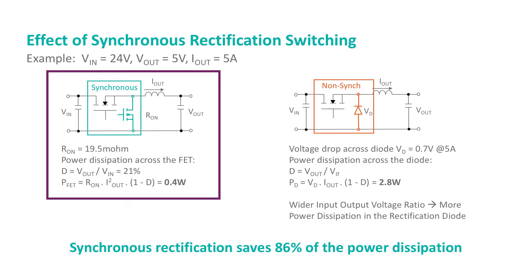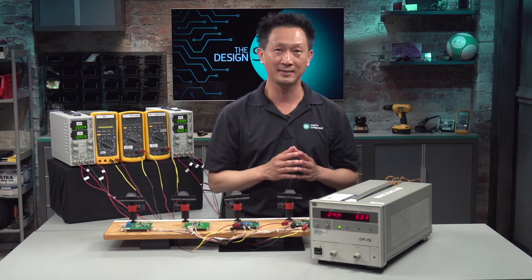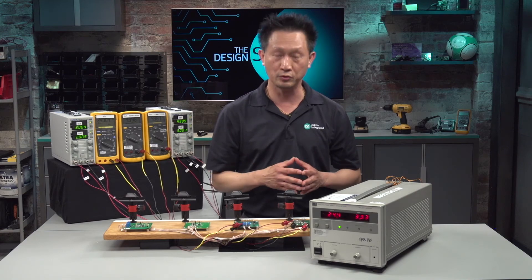The schematic on the left illustrates a much better solution: a synchronous buck converter, where the diode is replaced by a synchronous rectification FET. With R-ON of only 19.5mΩ, the power dissipation in this synchronous switch is only 0.4W. That is 0.4W with synchronous rectification compared to 2.8W non-synchronous. Now we're done with the basic theory. I'm going to take a quick break to set up some thermal cameras so that we can do some measurements.